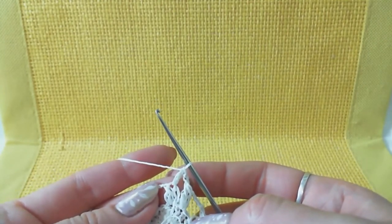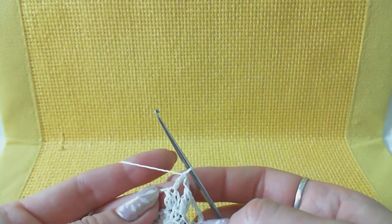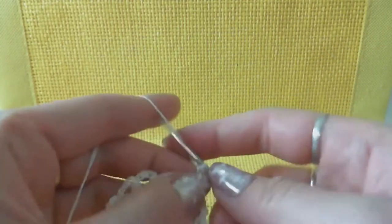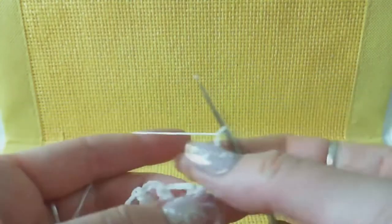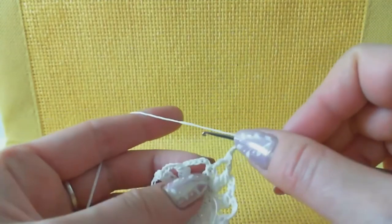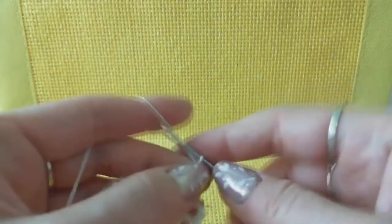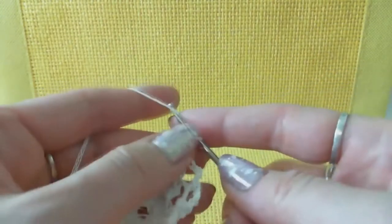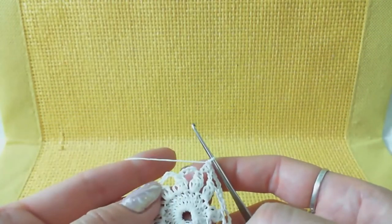From this point we can start the next row. Looking at the graphic: first make one single crochet in the middle, next six chain loops - one, two, three, four, five, six - then join to the middle of the chain. We have five chain loops so go to the third one, insert hook to the middle of the chain, and make single crochet. Then six chain loops and again single crochet to the middle chain.